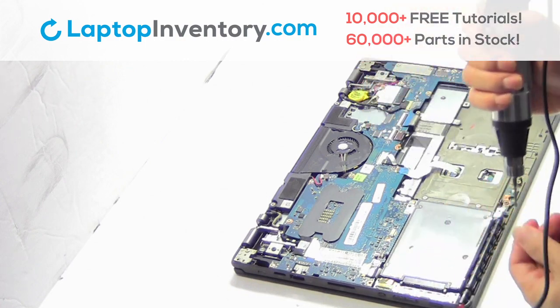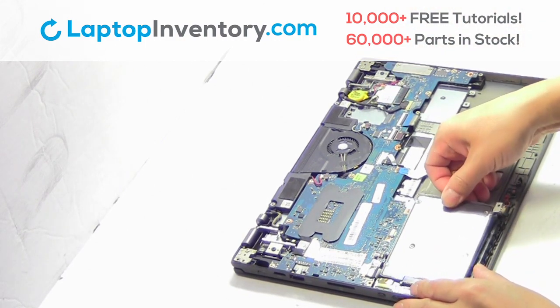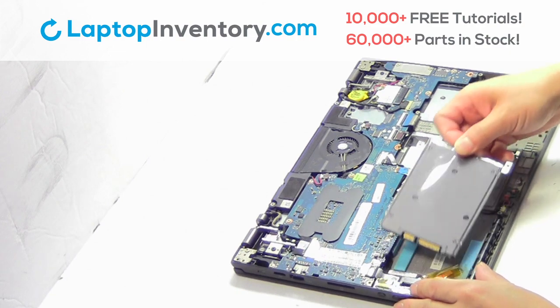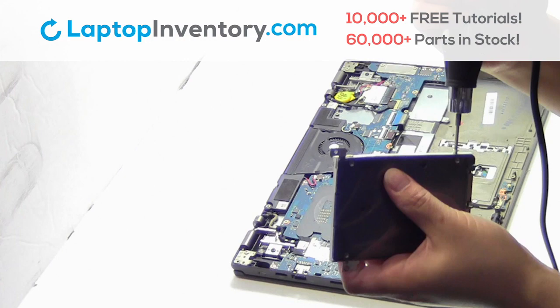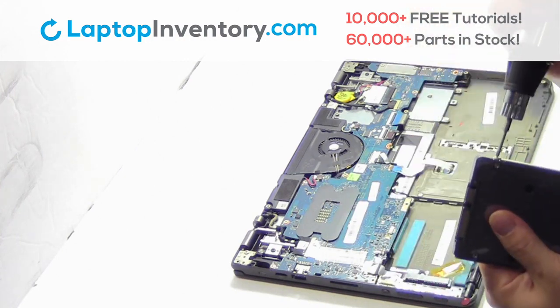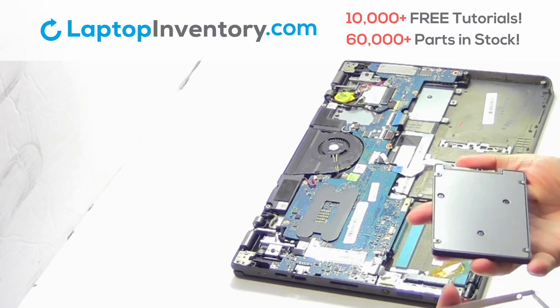Remove the screw. Gently pry out the hard drive. Remove the screws. Remove the caddy from the hard drive.